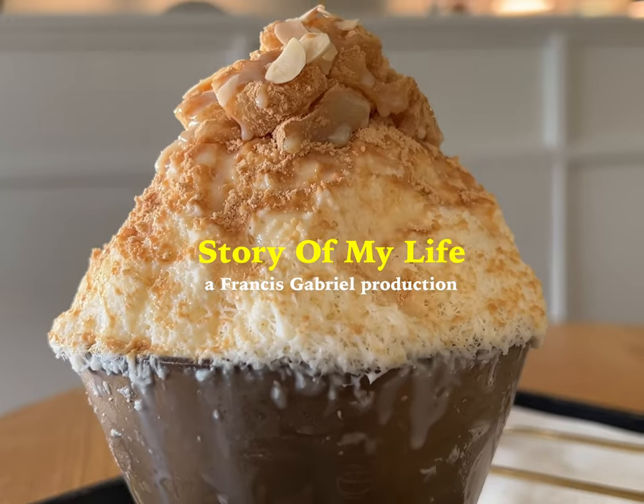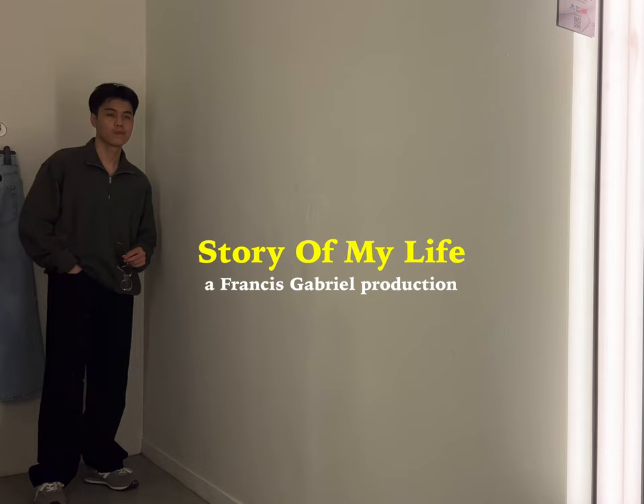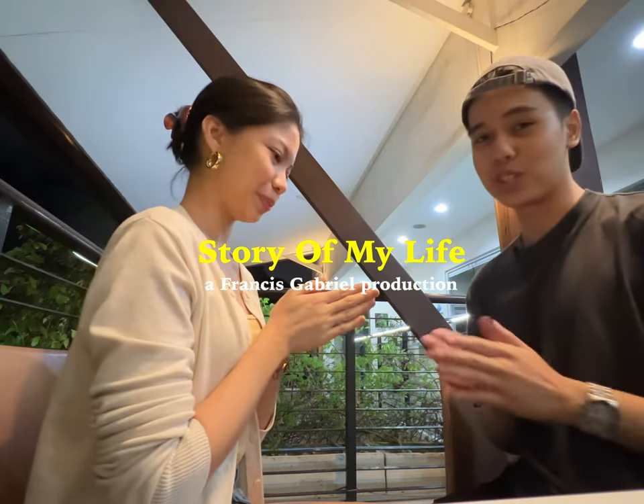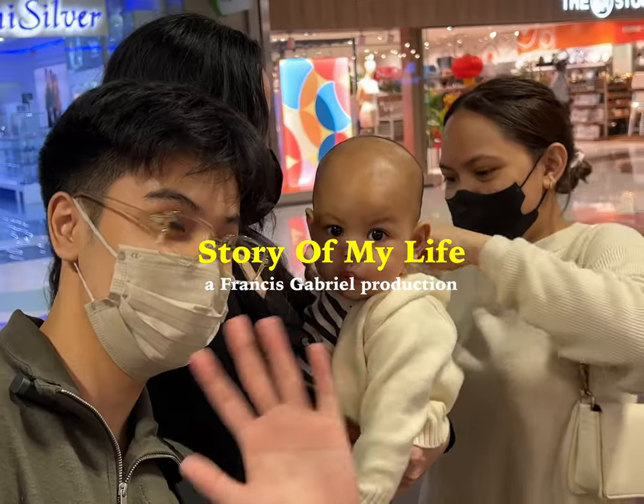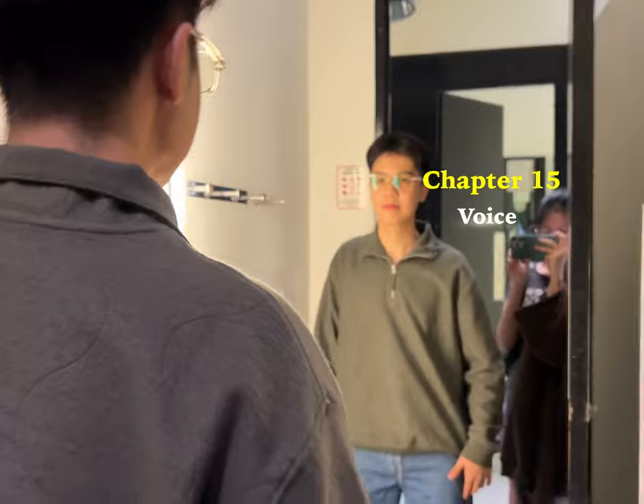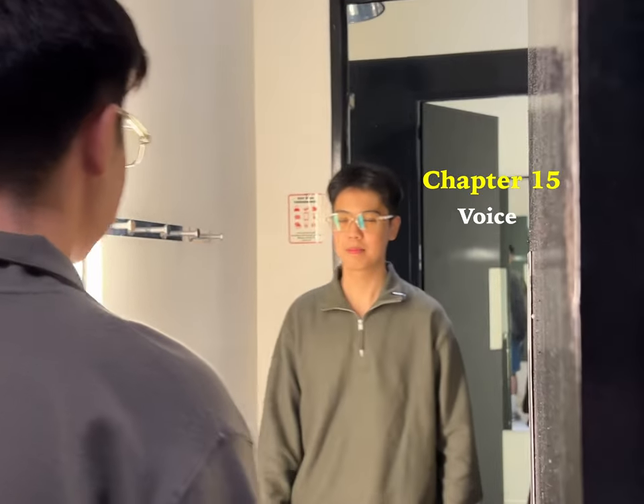So I just found one of my favorite tech purchases this year. Do you see it? It's this one. Hi guys, welcome back. Thank you for joining me for today. My name is Francis, and welcome to another chapter of the story of my life. Welcome to chapter 15: Voice.